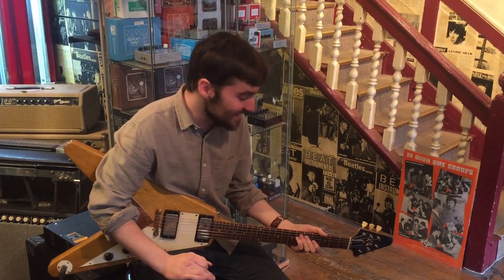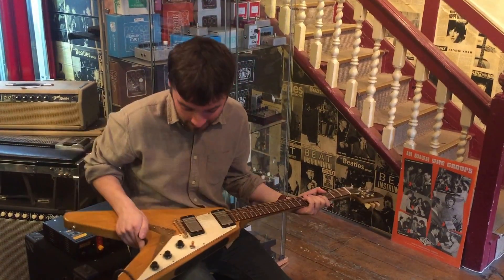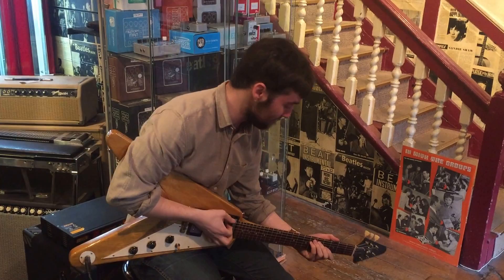Hi, I'm Nathaniel here at Hanks, and we have the holy grail of guitars with us today. This is John Entwistle's 1958 Flying V. Let's have a listen to it.